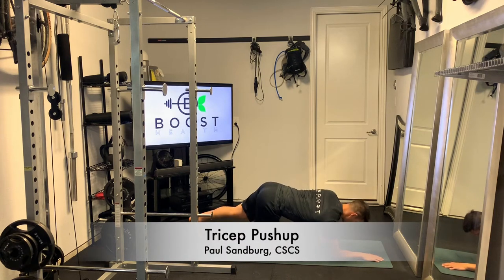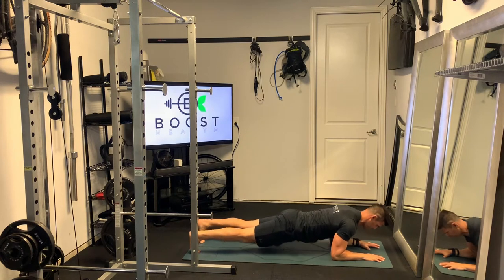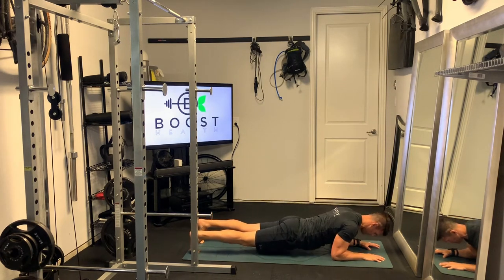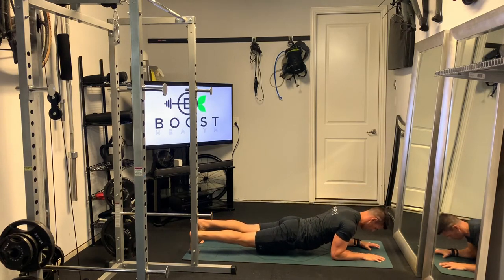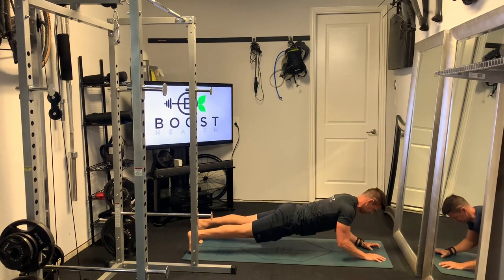These are tricep push-ups. This is an advanced upper body move that emphasizes the triceps, so it's a lot harder than a regular push-up. If you're used to getting 30 or 40 regular push-ups, you may prepare yourself to do a few less of these. These are pretty challenging — really, really good exercise for the triceps.